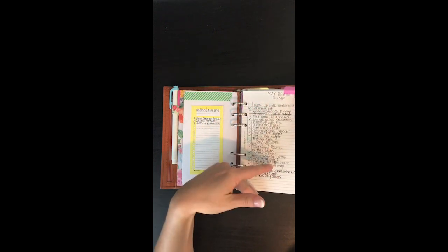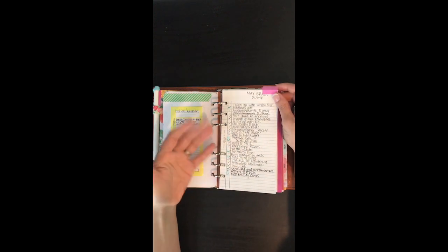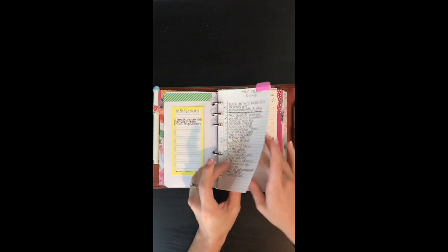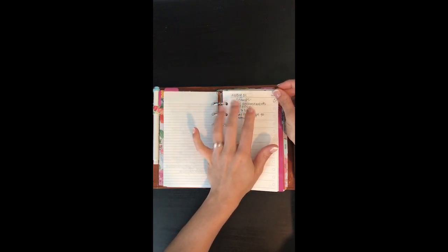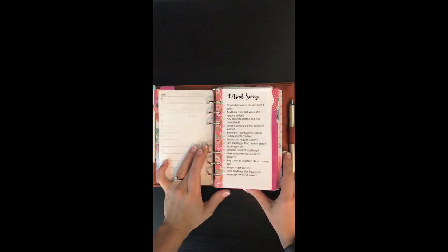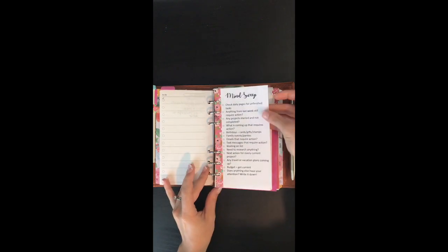This is my brain dump. At the beginning of May I write down a list of all the things I need to do, and as the month goes on I continue to add to it. As I get things done I check them off. I highlight things that are more time-specific. Whenever I do my weekly planning I'll look at this list and highlight things I want to get done. This is my waiting on list — anything I'm waiting on that's not something I ordered goes on this list. Then I created this mind sweep list, inspired by Brandy Michelle Plans — I just tailored it to what I needed and printed it out on regular paper.